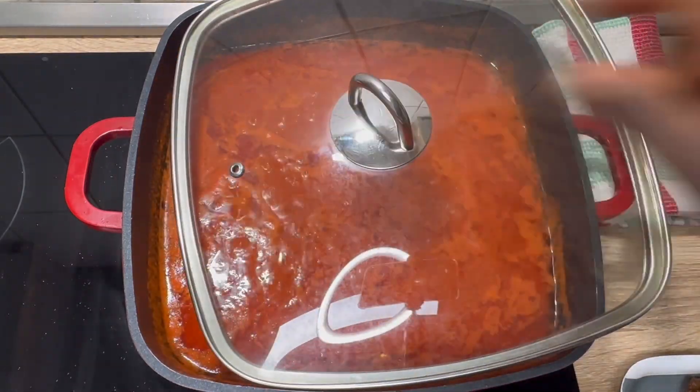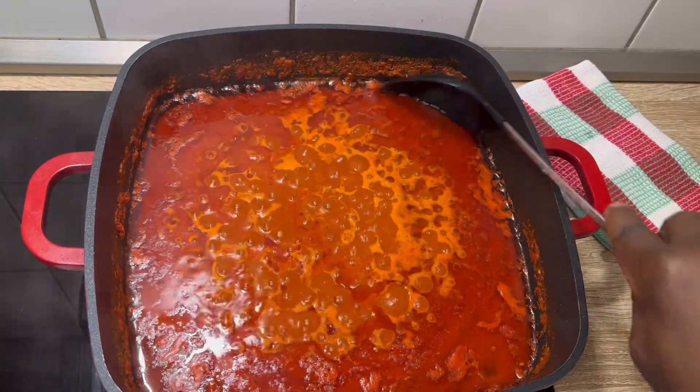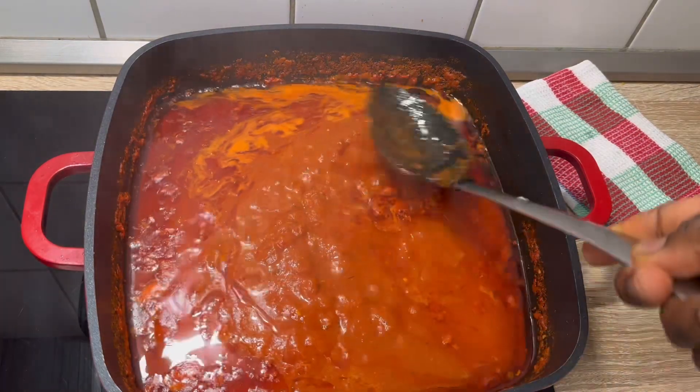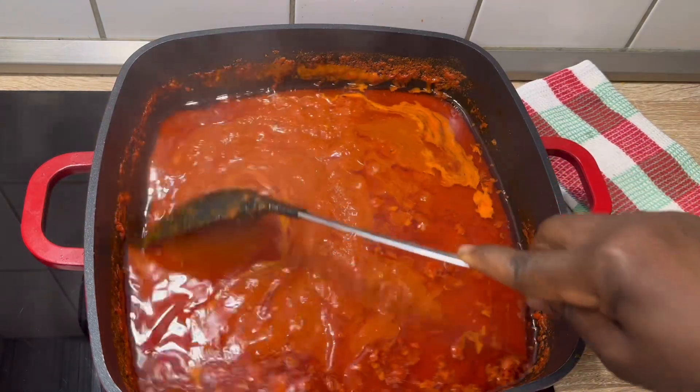I'm going to continue cooking, partly covered. Let's check how it is now. Can you see? Immediately you notice that the oil is already floating on top of your pepper mix — that shows that you are getting there.